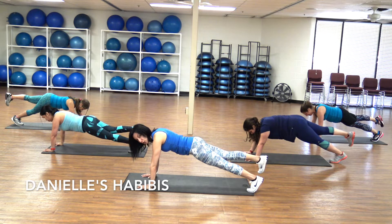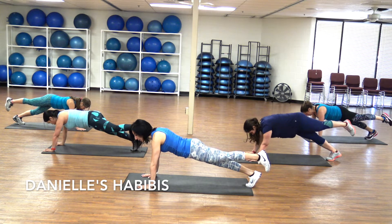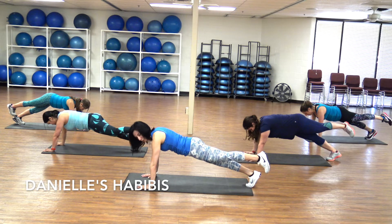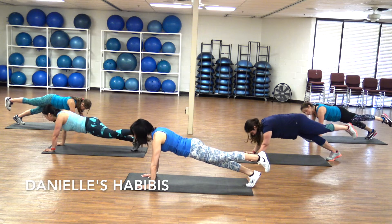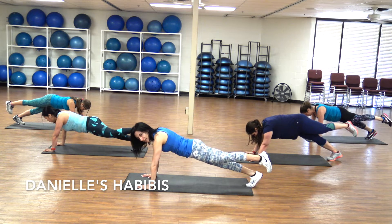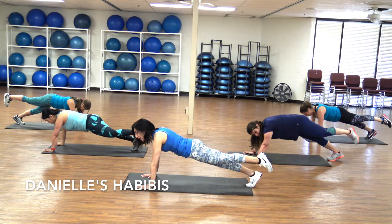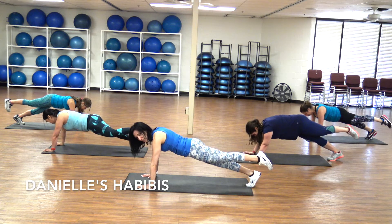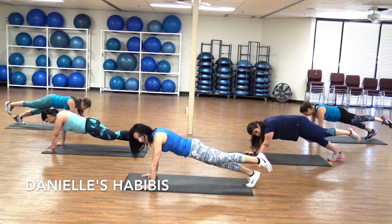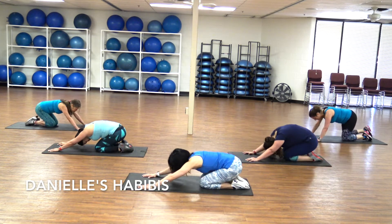Four, three, two — switch legs. That's the second half of that minute at plank. I know your arms and shoulders are burning right now. Your abs are burning too. Half a minute left. Almost there. When we're down to 10, I'll let you know. Hang in there. Breathe. Ten, nine, eight, seven, six, five, four, three, two — knees down, push back, stretch those arms. Rest up, head down.